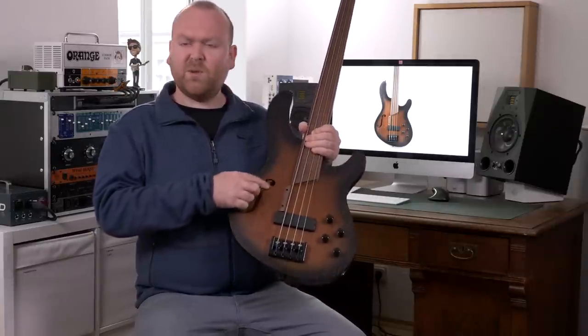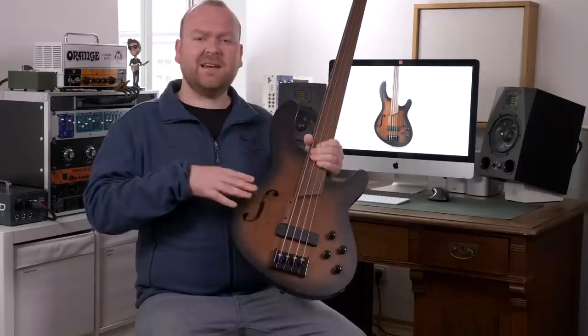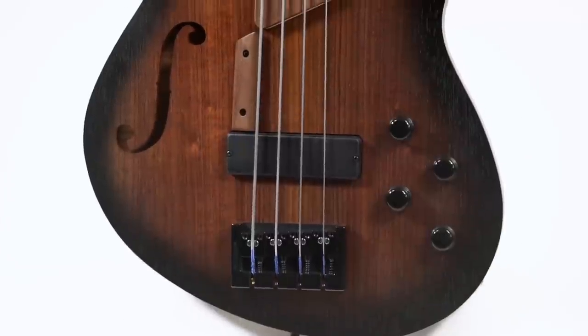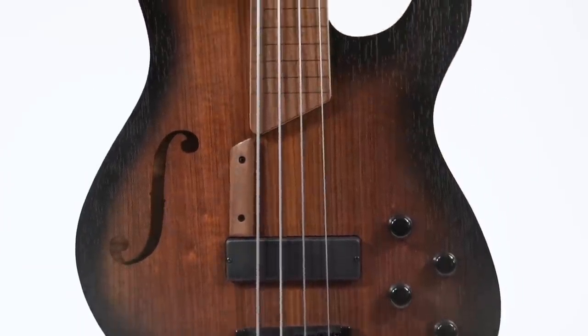The B4FL is designed as a hollow body instrument and because of the small f-hole here I can't really look inside to see how hollow it really is, but judging from the weight, which is pretty much like a solid bass, I would say this is probably rather a semi-hollow. But at the end it doesn't really matter because it doesn't have a big influence on the tone — it's mainly a visual thing, and I think we can agree that this is actually very very pretty. The body is made from mahogany and the top is made from blackwood.